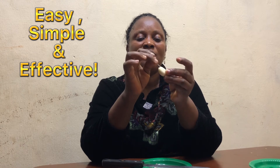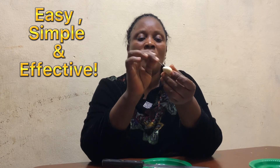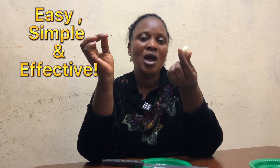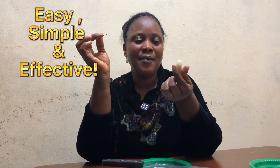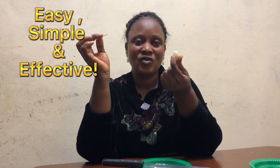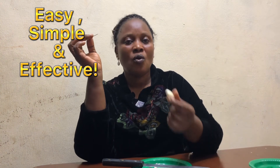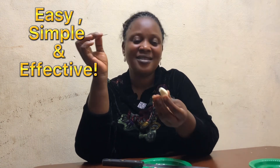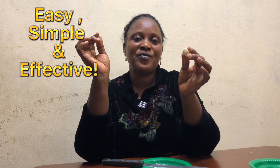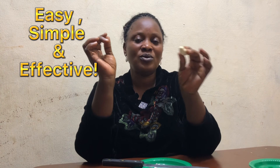So if you have been having issues due to yeast infection, this is what you use. You are going to insert it right into your body. You do this right at night — insert it and leave it overnight. When you wake up in the morning and go to use the toilet, it is going to drop out. Then another night do a second one to make sure it is completely cleared off. When you do it for two nights consecutively, you will see that all the symptoms will disappear.